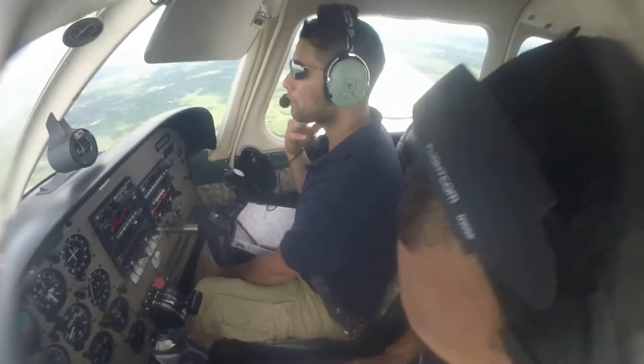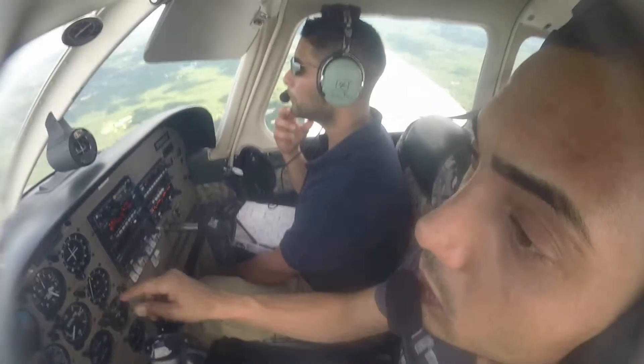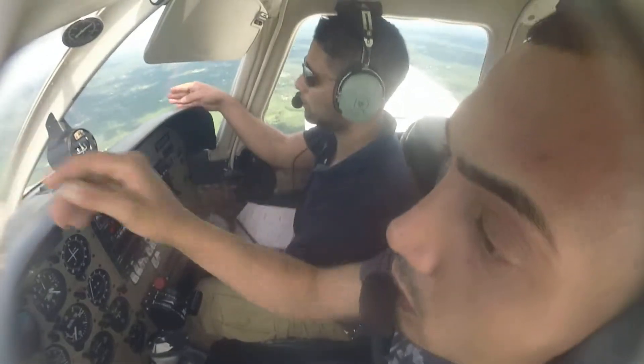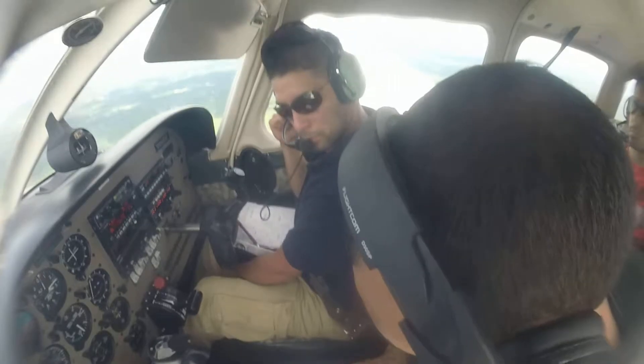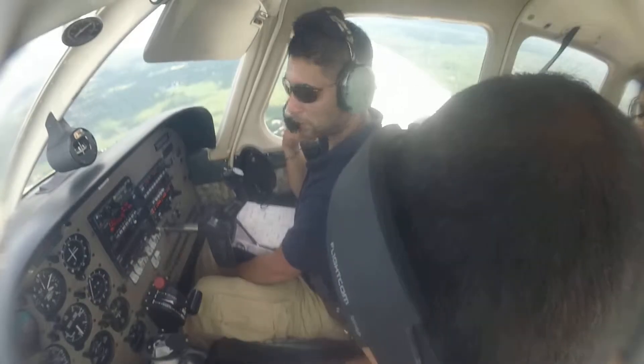Okay, so we do the descent. Airport confirmed — you got the airport? It's right in front of us, a little bit to the right. Airport confirmed. Altimeter — 29.90.